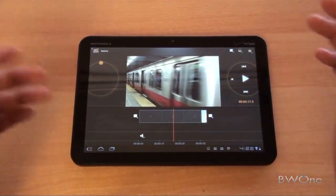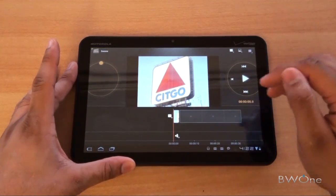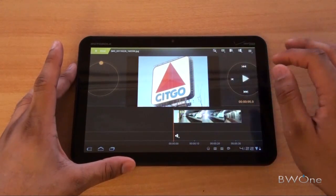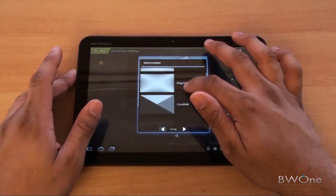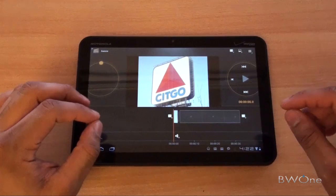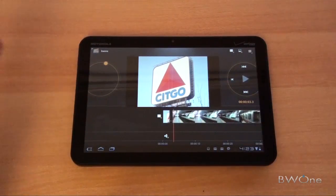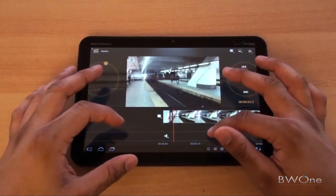If we want to change the order, we can hold it down and move it over to the front. We can also add transitions between the two clips here. So let's say we want to add a crossfade at the end — it will add it in, but you have to wait for that to load up before you can do anything else. Once the green bar is gone and it's loaded up, the transition's available and you can go back to editing. That's one little quirk I've seen.